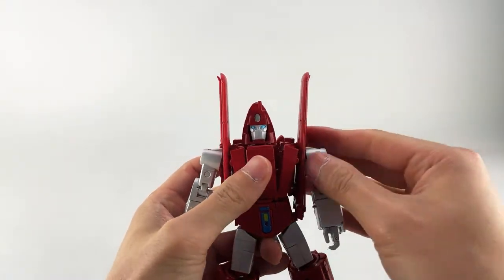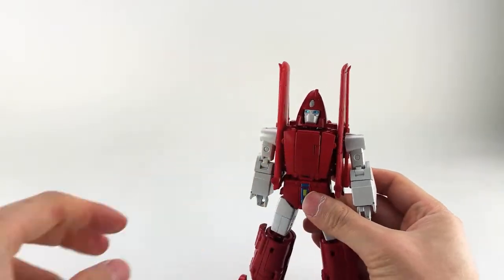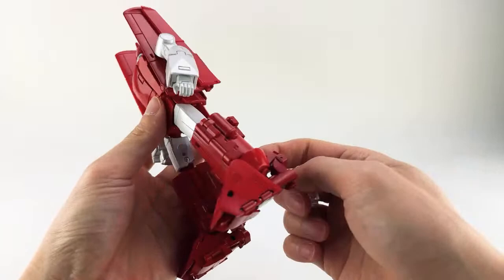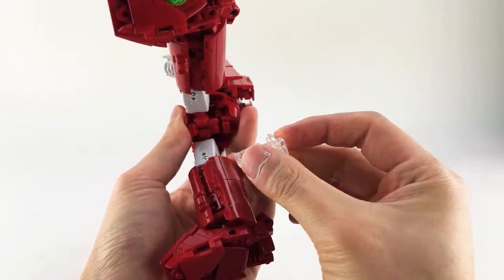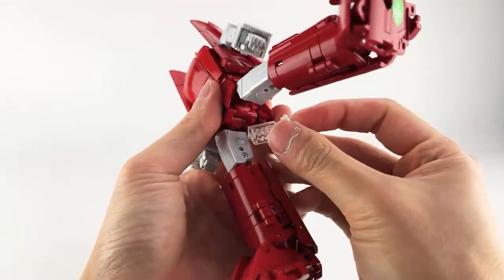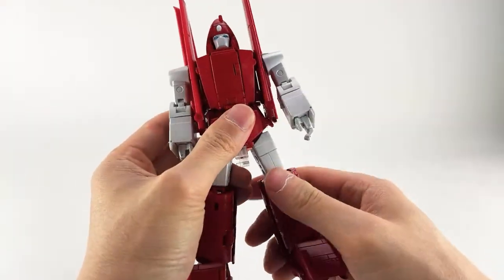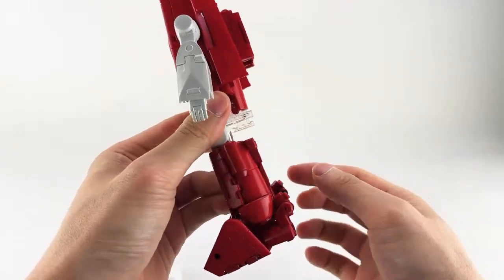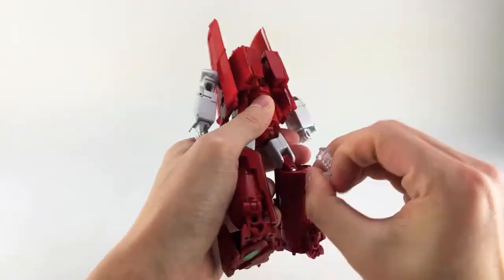He does have two flight stand attachments. The smaller one — how that works — is you spread the legs, there's a big tab that goes into his butt area, and then there's a little slot here that corresponds to this tab. Just give it a quick squeeze. I don't own the Fans Toys flight stand, but you tab it on; it's like an I-beam shape. That's how it works for robot mode — very simple.